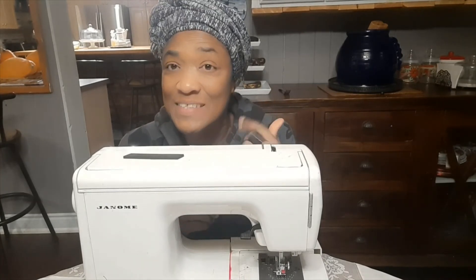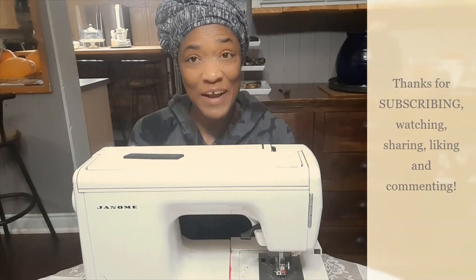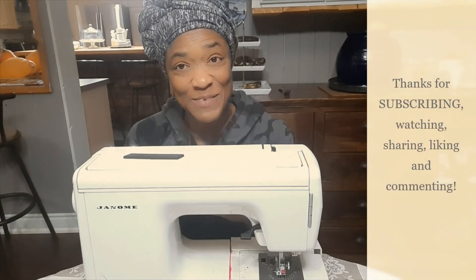If you haven't subscribed yet, please remember to subscribe before you leave so you can get lots of tips and tricks for yourself, for your home, for your garden, and lessons from my design studio. Take care now and I'll see you for the next video.